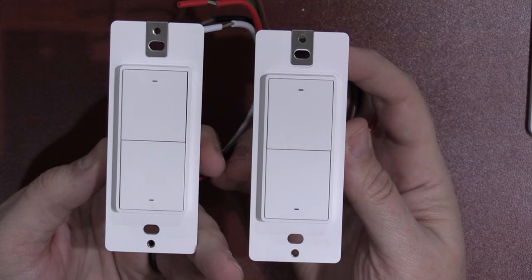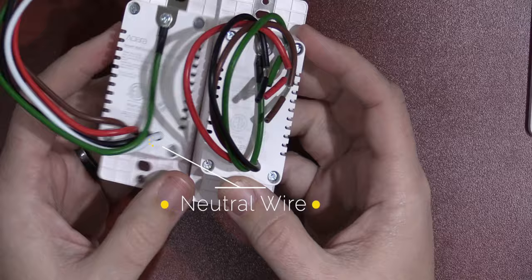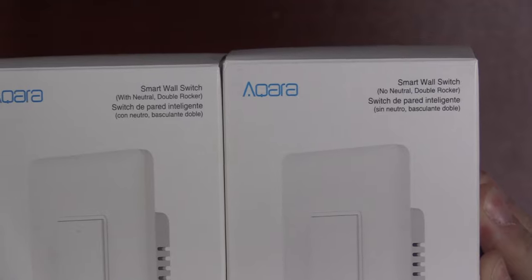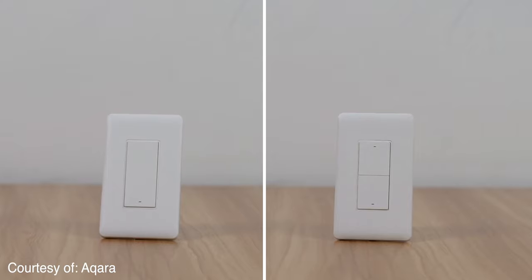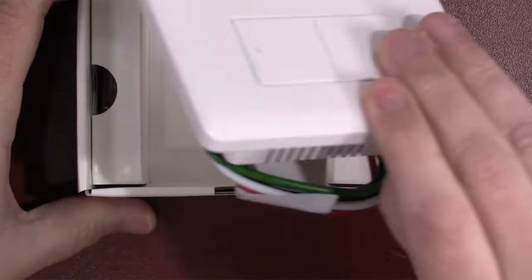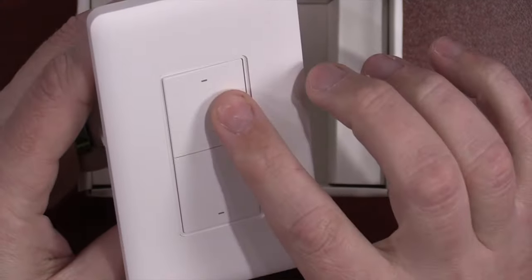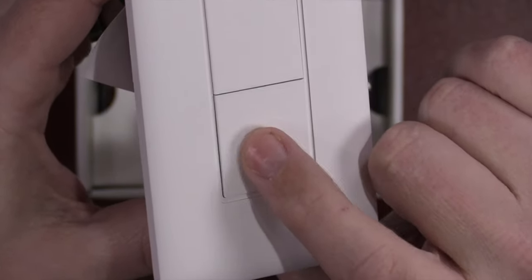So like I mentioned, the Aqara switch does come in two different versions — it's actually four versions, depending on how many switches you want in the outlet. They have a neutral wire required version and a no neutral wire required version. Both of them come in a single switch version and a double switch version. I'm only going to be showing you the double switch. There's really not much difference between the double and the single, except for an extra wire. But if you do need a double, it's really nice that Aqara has that product available because I really haven't seen any other HomeKit products that have double switches in a hardwired design.